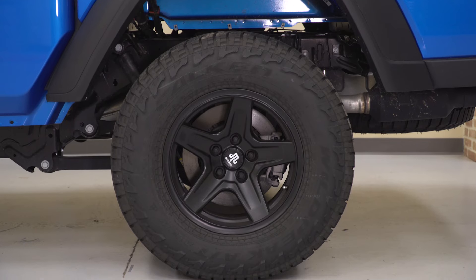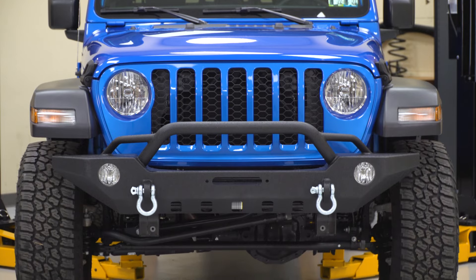Hey guys, it's Sarah with extremeterrain.com, and in this episode of Throttle Out, we're gonna check out five great first modifications that I picked for the Gladiator.